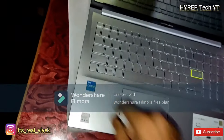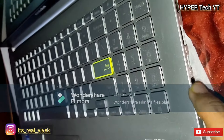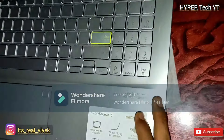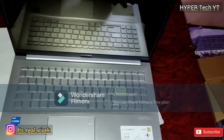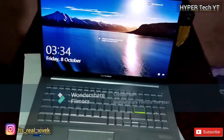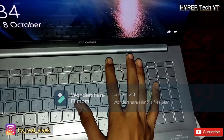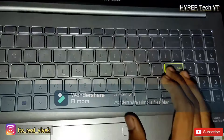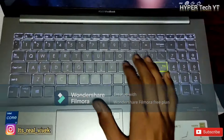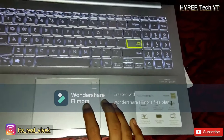This laptop really feels premium with its metallic body on the upper and lower parts, and even the keyboard. About the ports — there are all the ports you need: two USB ports, a 3.5mm audio jack, a Type-C port, and another port for daily use. Let's turn on this laptop. After setup, talking about the keyboard — this is a backlit keyboard with three levels of brightness, controlled with F7. This is the first level.